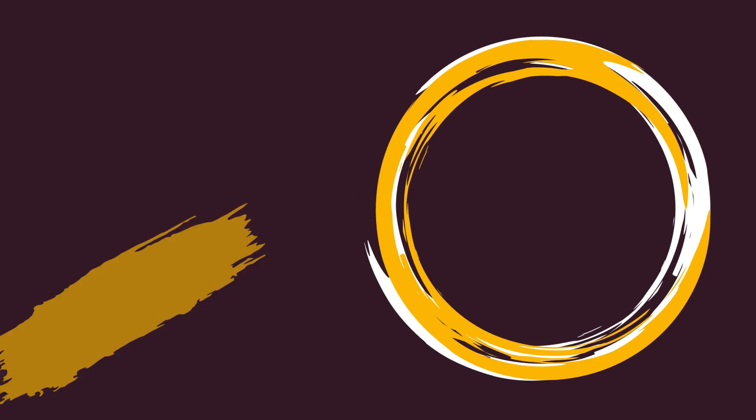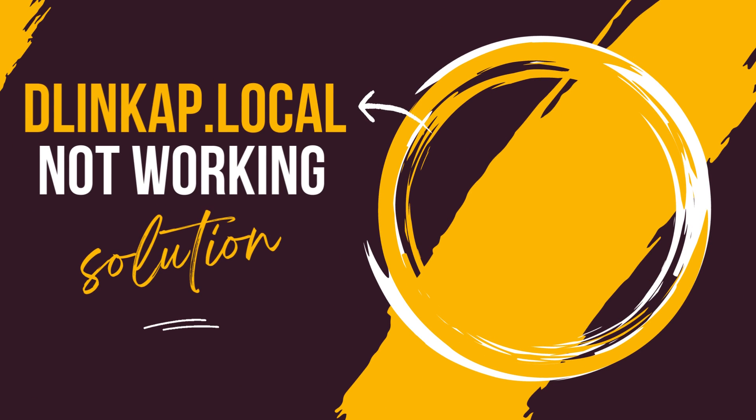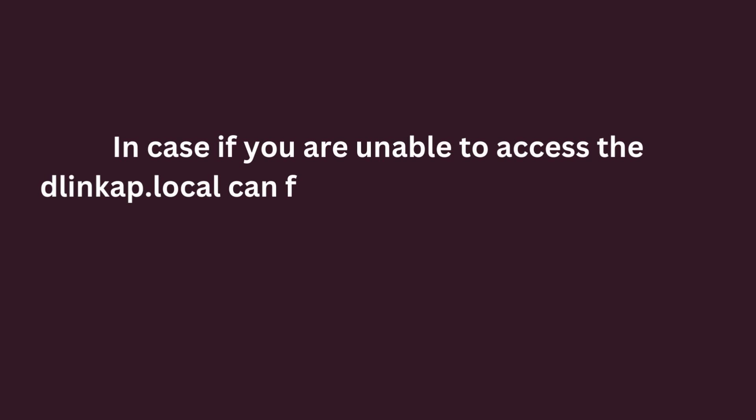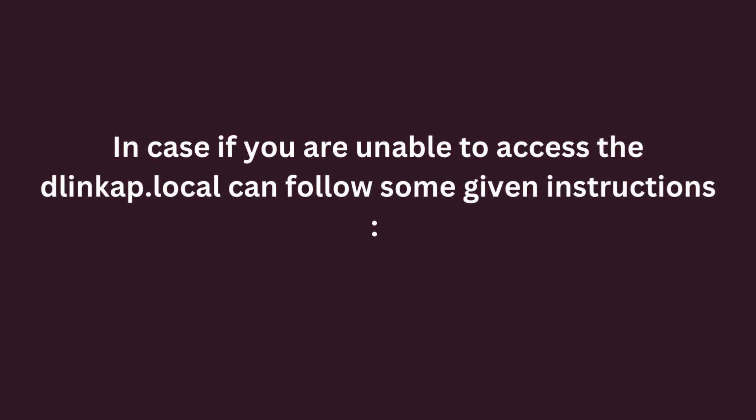Welcome to DIY Tech! DlinCop.local Not Working Solution. In case you are unable to access the dlinkap.local, you can follow some given instructions.